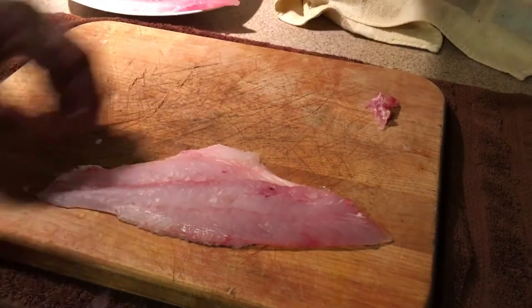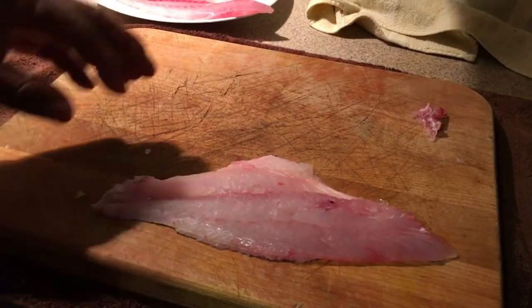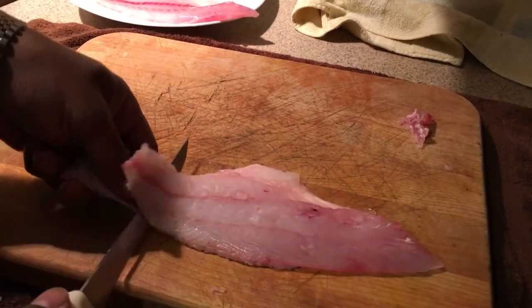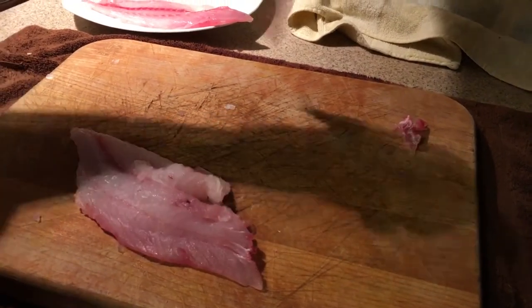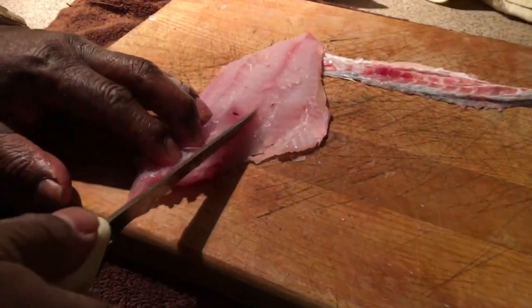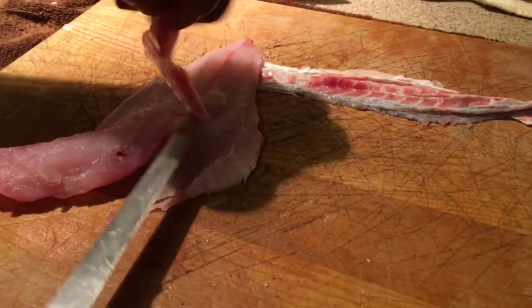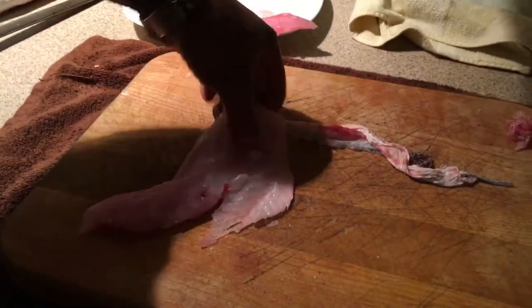If you're going to skin the fish, it's a lot easier when you scale it first. But if you absolutely don't want to mess up your kitchen with scales flying everywhere, you can leave the scales on and skin it — it's actually a little easier to skin with the scales on. Same technique: angle your knife down and use a seesawing motion. The skin comes right off. Then run it down the side of the pin bone, make a V shape up the other side, cut it off, and there are your pin bones removed. The fish is completely boneless.